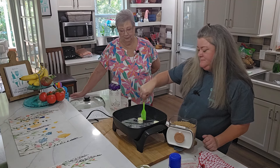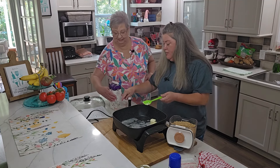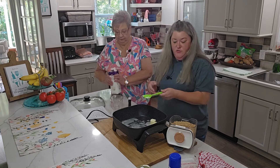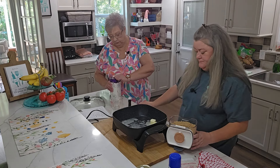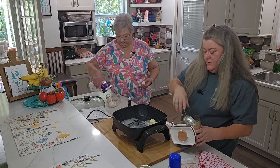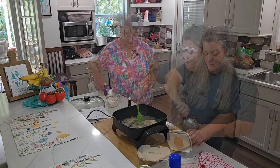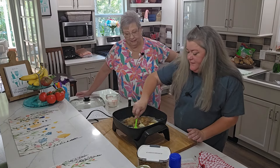Did y'all know how we are with our butter? Will you pour me out one cup of heavy cream? Sure. So we've got one stick of butter and we're going to do one cup of brown sugar. That already smells good!